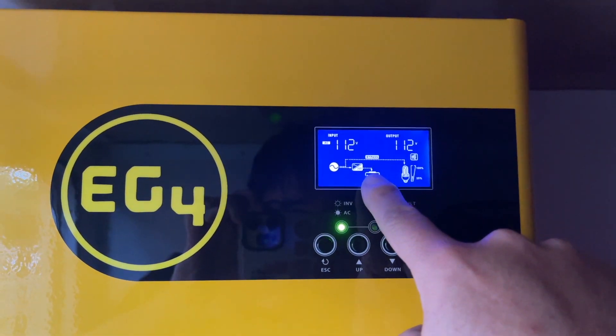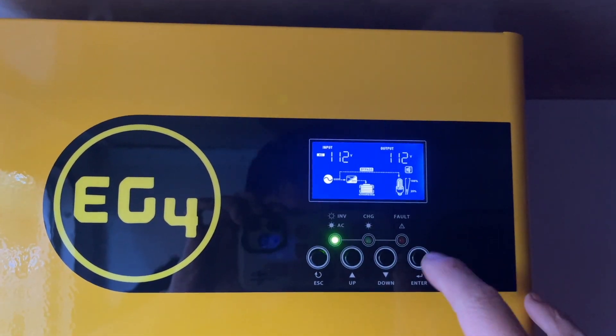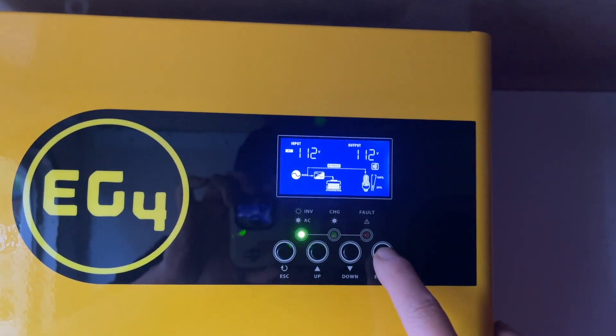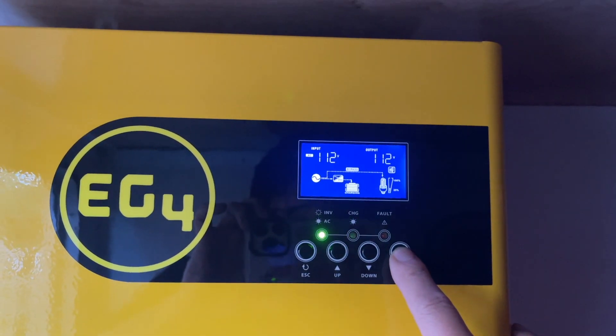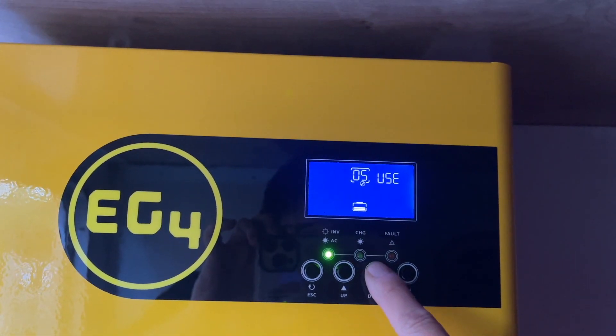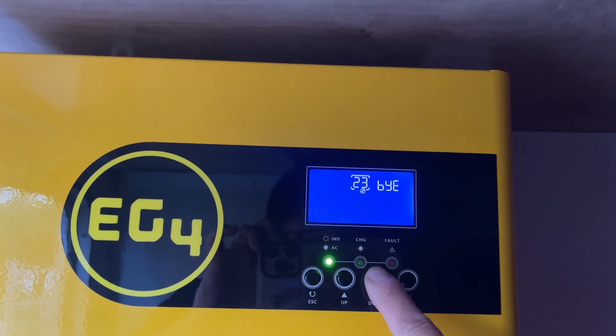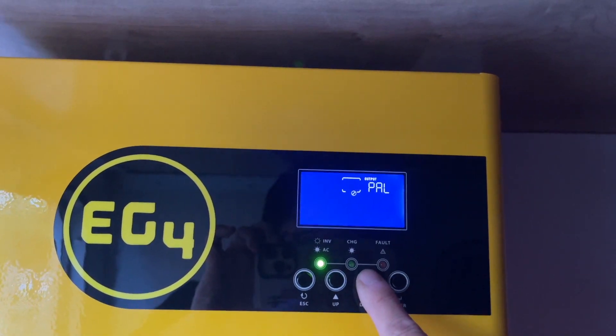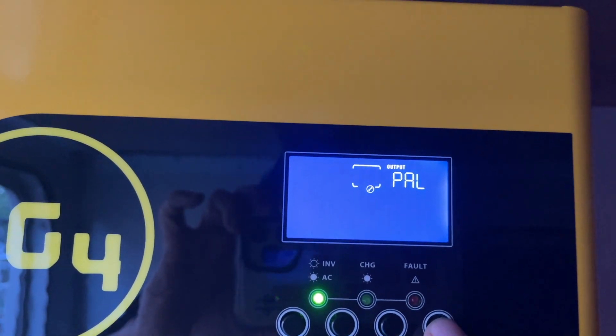Now you have two sources of power: one is battery, one is shore power. When you have two power sources, you can go to the program menu and then number 28. You see that? It says PAL — that's parallel mode.